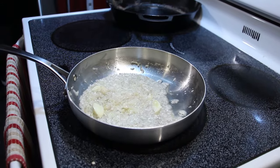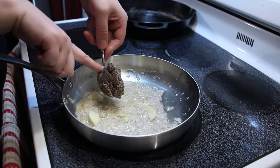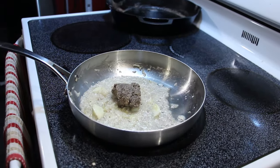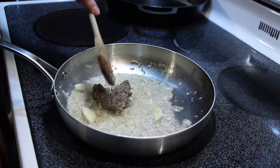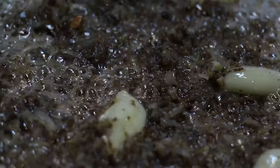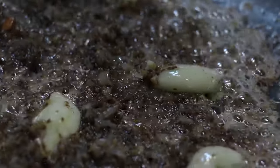Gotta love the smell of shallots, garlic, and butter — heavenly. Once the shallots have softened, you're going to add in a quarter cup of mushroom duxelle. This is optional, but it adds a great depth of flavor to the sauce. I'll leave a link on how to make this duxelle in the description. Cook all of that together until your shallots are nice and golden brown, just like that.